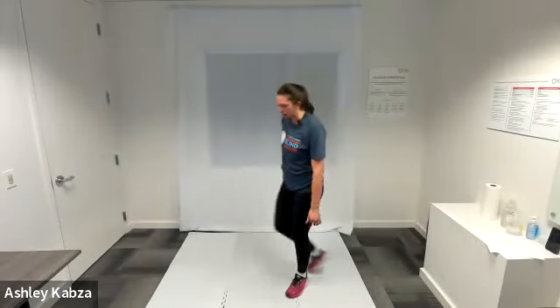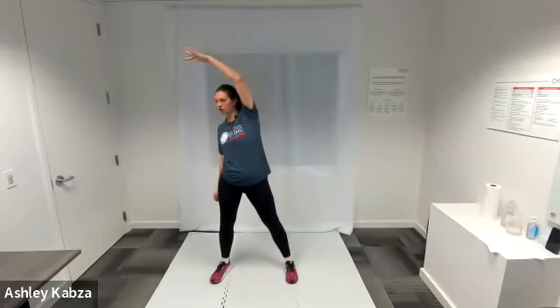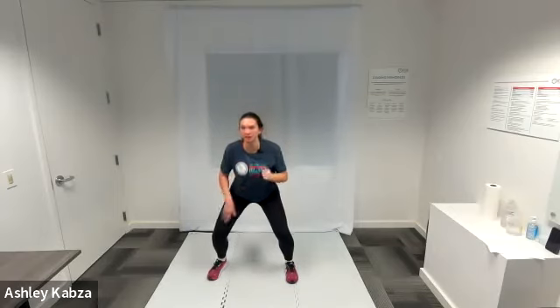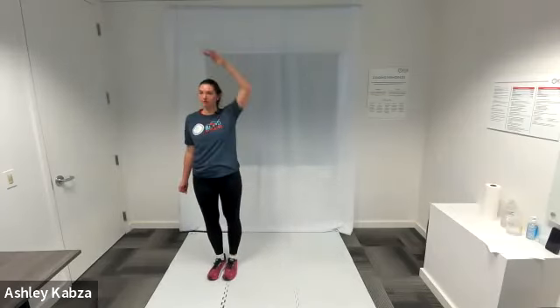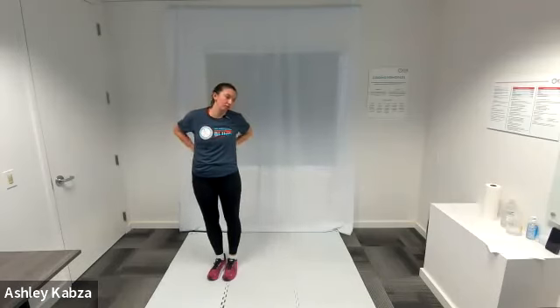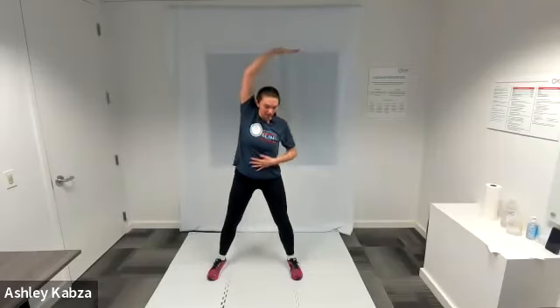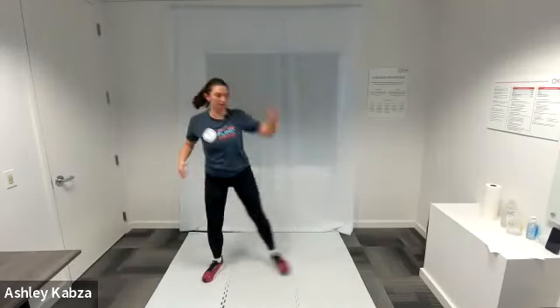The first exercise is a dip and reach. Starting with feet just shoulder width apart, I'm going to step my right foot to the right, take my left hand up overhead, and reach to the right. The dip is a slight bend in my knee as I'm stepping, then my left foot comes to meet my right and I bring my hand down. Then repeat on the left side — step to the left with my left foot, reach my right hand up overhead to the left side, getting that slight knee bend, then right foot meets left.